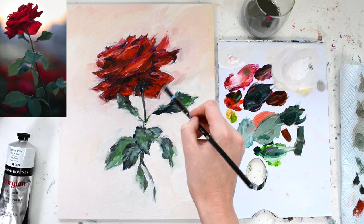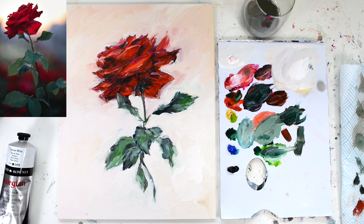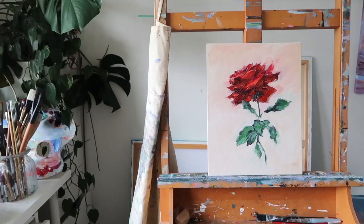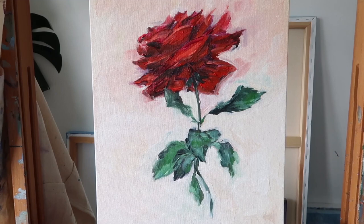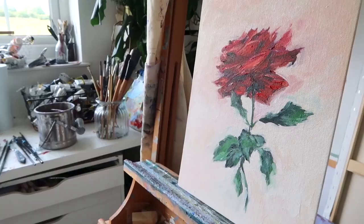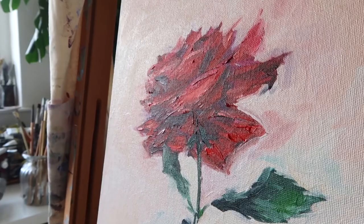I really enjoyed painting with you today. I hope you enjoyed it too and found some of those little tips helpful. I would absolutely love to see your paintings in the gallery, so please make sure to upload your versions. Let me know in the comments how you got on — thank you so much for joining me today, and I'll see you in the next lesson where we're going to be discussing water mixable oils.